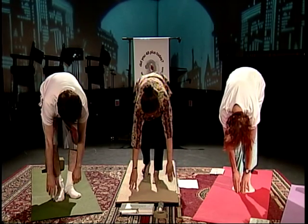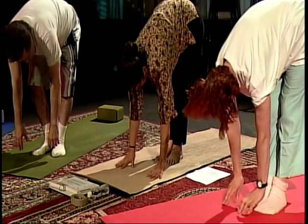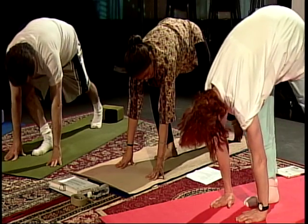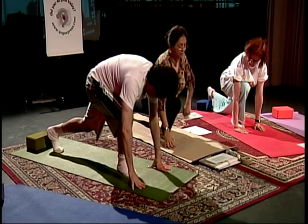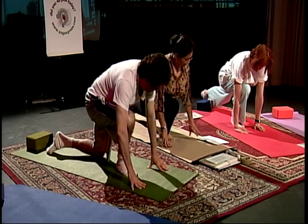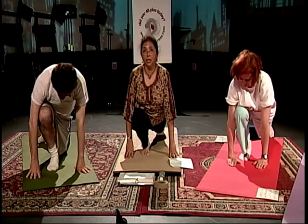Place your palms on the floor a little bit ahead of your feet. Take your left leg back — your right leg can wiggle itself forward. Dip your hip, dip the pelvic region. This is Ashwa Sanchala Asana — Om Hrem Bhanave Namaha, salutations to he who illuminates.